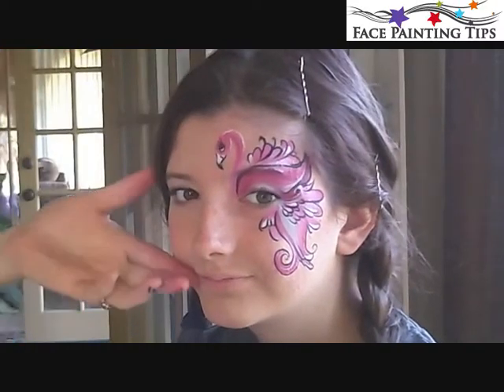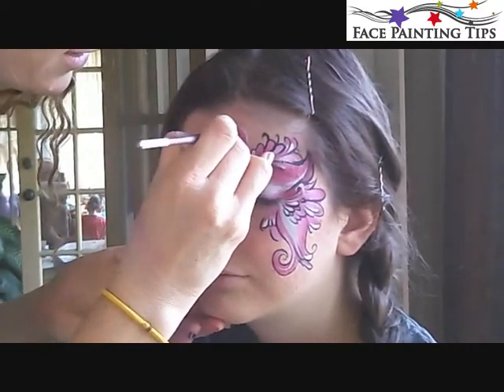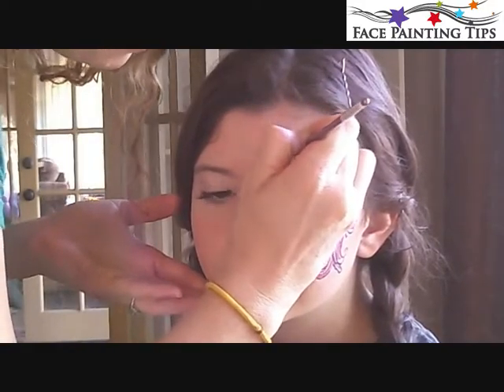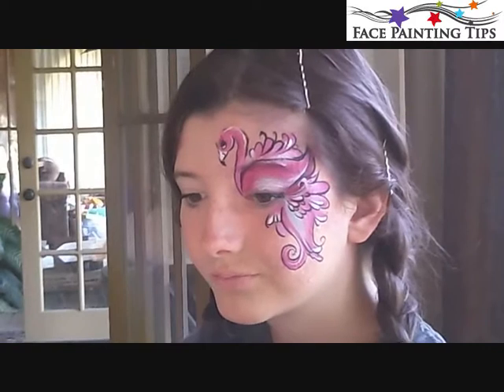Really nice big long eyelashes so they show up on camera when families are taking pictures later. Now if you want to embellish it, there are a few things you could do if you had time. Of course you could leave it like this if you wanted to.